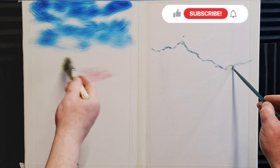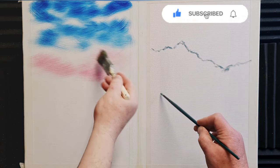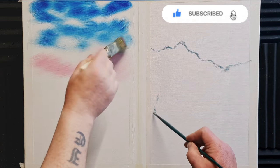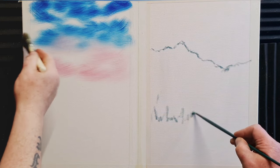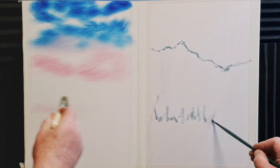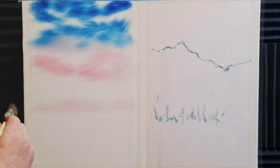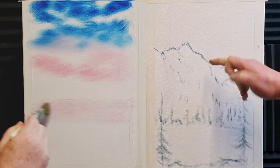On Bob's side I've coated the whole canvas in a thin layer of liquid white. On the right-hand side, which is Kevin's side, I'm just sketching in some detail where I want the mountain range to be and some trees. The canvas is completely dry. On Bob's side I've coated the sky in a thin but nice coating of Phthalo Blue and down at the base a little bit of Alizarin Crimson.